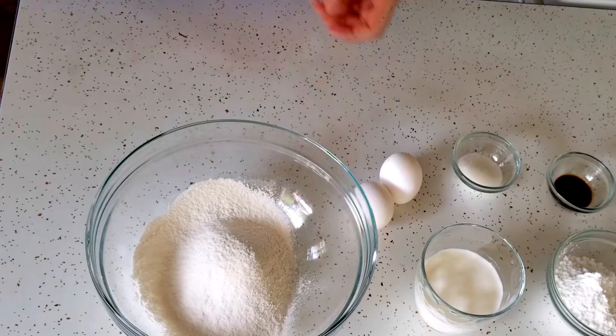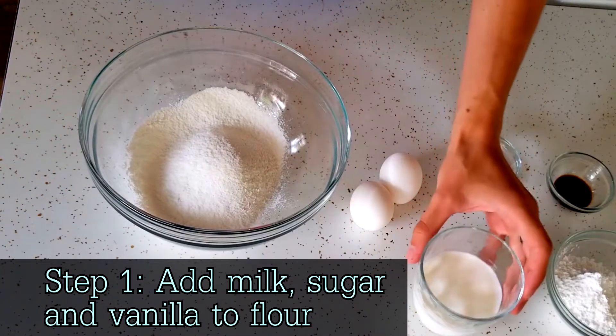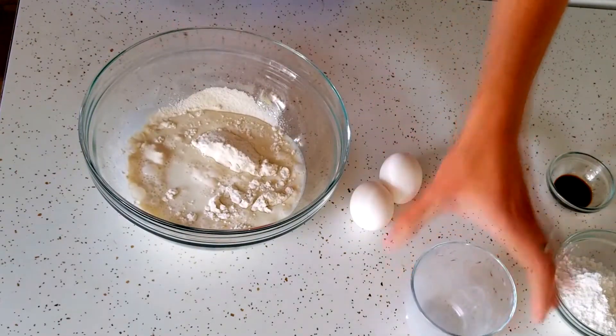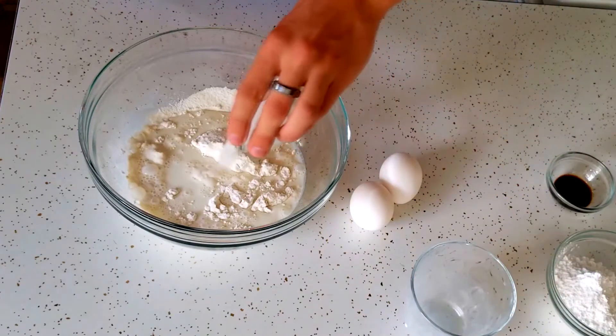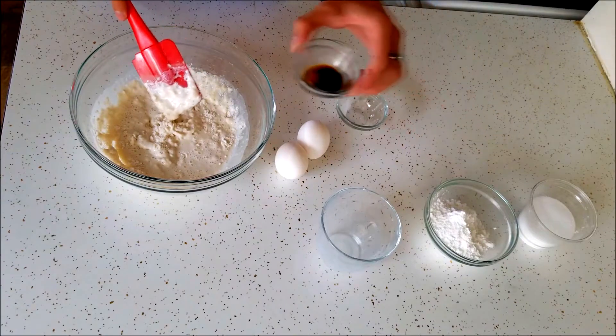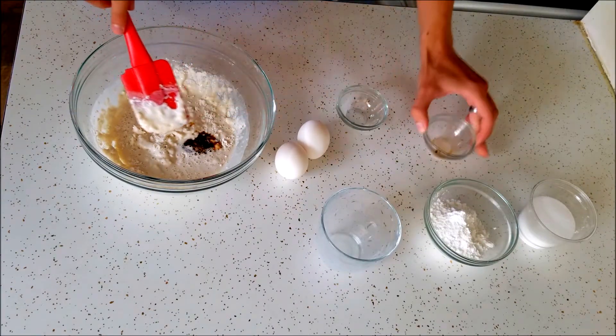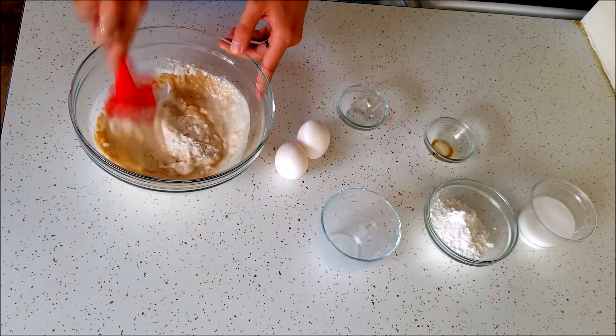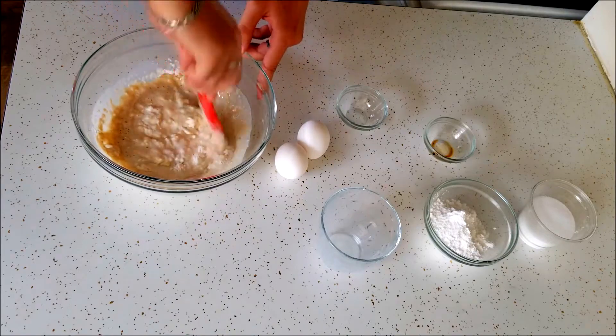The recipe starts off with simple steps. To our flour we're gonna add some milk and our sugar and mix this whole thing together, as well as our vanilla extract. You want to mix this so that it all becomes homogeneous and there are no clumps of flour.